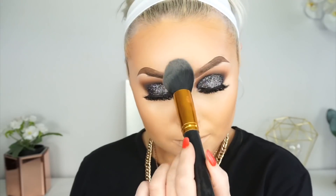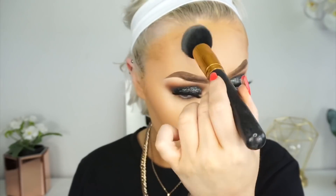Everything is set in place with the Makeup Revolution Bake and Blot Powder in the shade Translucent. I'm just going to quite heavily set all the places where I pressed the concealer and then all over the rest of the face just give a light set — not too much powder.